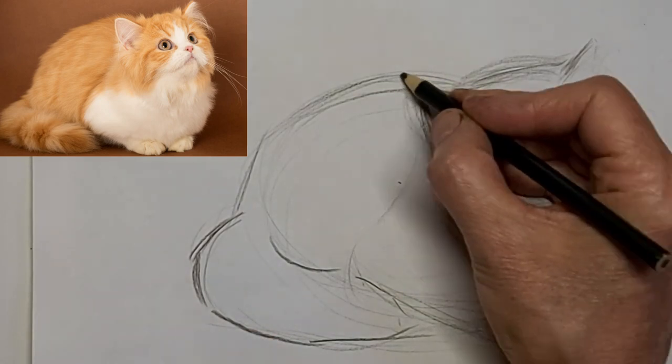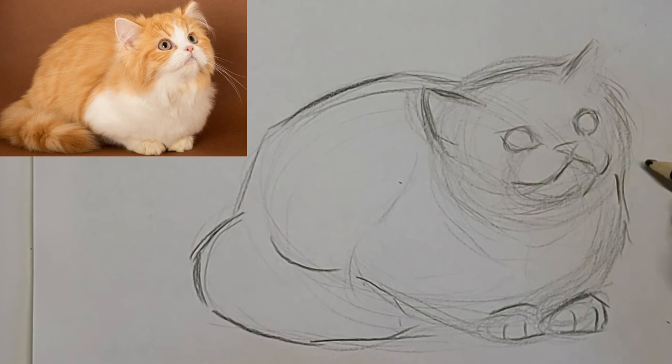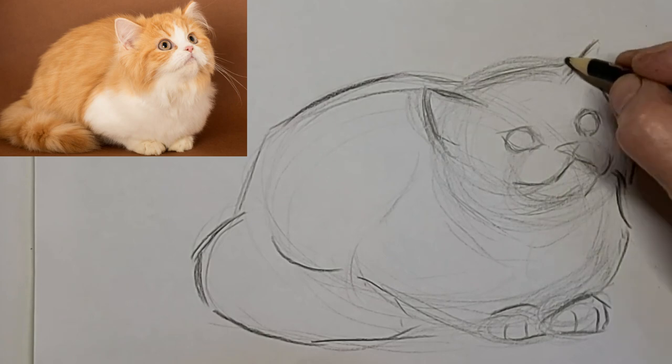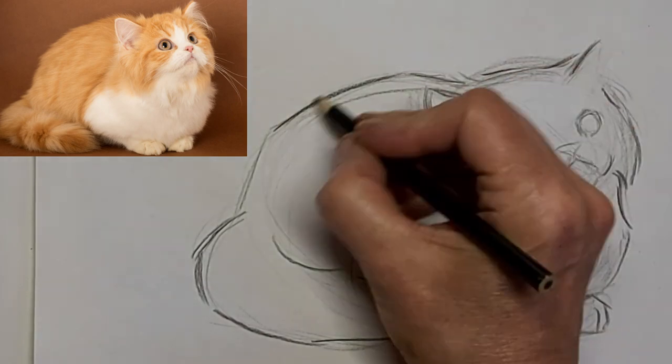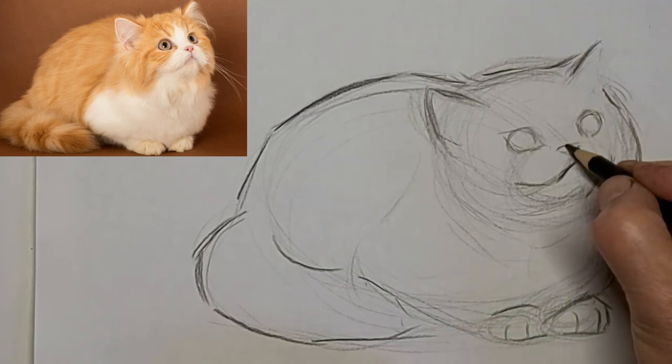I love to hear from you, so please drop me a comment. Tell me about your cat or yourself or whatever — your art. Tell me what country you live in, or whatever you want to talk about, what you want to learn about cat drawing.